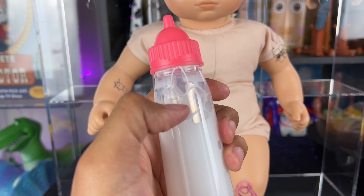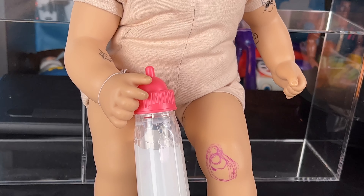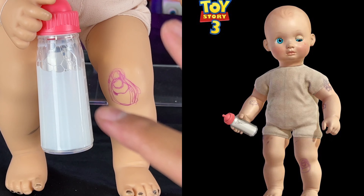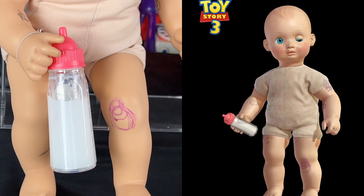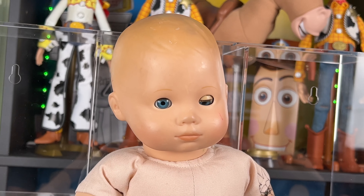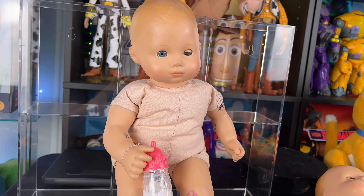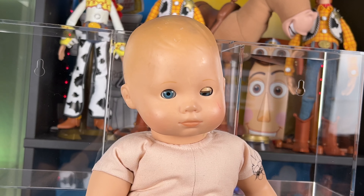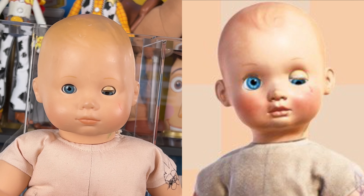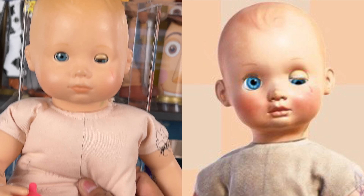The eyes aren't blue enough on the other doll and the outfit was too pink, but it was good for sourcing the body. I also found a disappearing milk bottle on eBay — when you drink it, it looks like he drank it and it disappears. I put a stretch cord around his wrist so he's holding his milk bottle just like we saw in the movie. It might be a little big but it's close enough and looks cool for display.